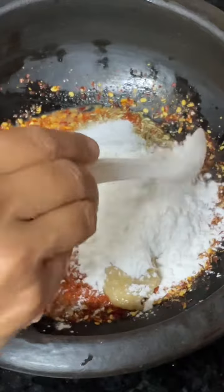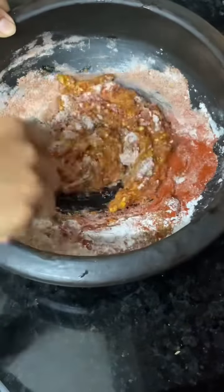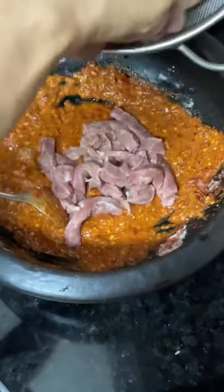Mix it in well. Add a little oil and a lot of salt. And then we will add some garlic paste. Our sauce is ready. Now we have the beef in place.